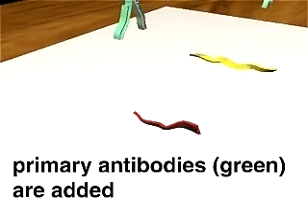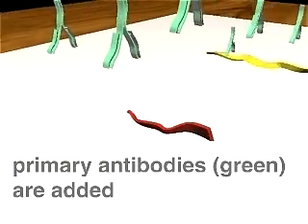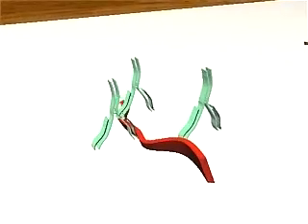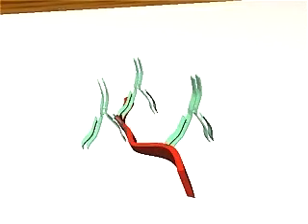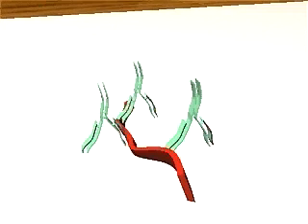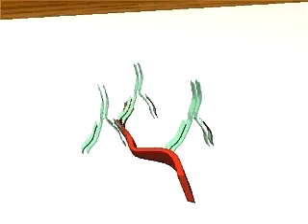A primary antibody, chosen to specifically bind only the protein of interest (the red one here), is then added. The albumin coating keeps the antibody from sticking directly to the membrane. After a washing step, only the primary antibody that is bound to the red protein remains.